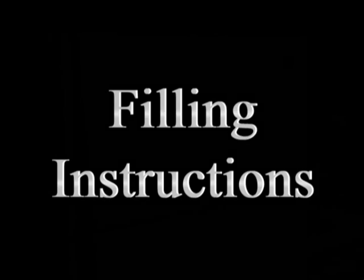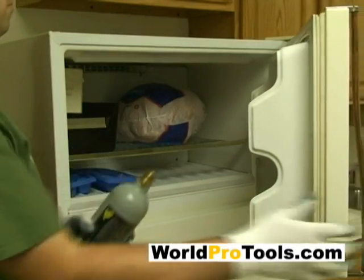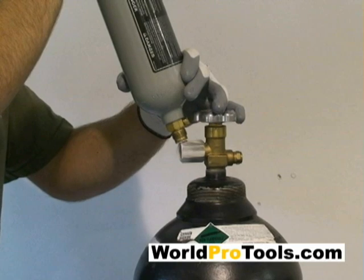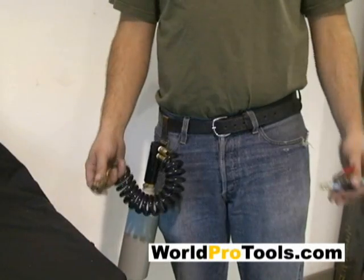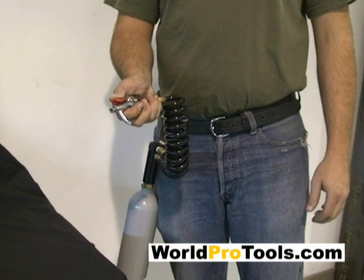To fill the 20-ounce tank yourself, follow these simple steps. You will find that tanks fill more completely if they are cold, which is why you should always store your empty tanks in a freezer. Alternatively, you could partially fill, then rapidly discharge the tank, causing it to frost — a technique particularly useful if you refill a tank on the job site. Make sure your cold 20-ounce tank is completely empty, as empty tanks are much easier to fill. If you are not sure if your tank is completely empty, attach the blowgun attachment included with your kit and press the lever to completely drain the tank.